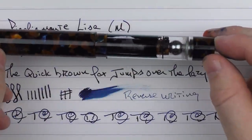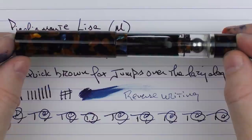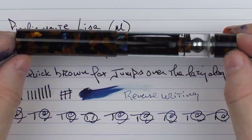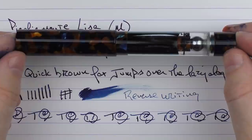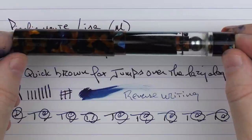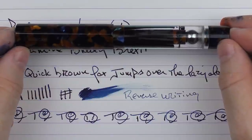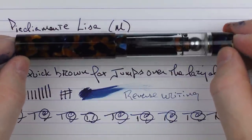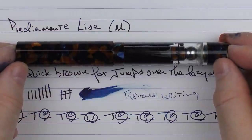Here we have the Pediamonte Lisa. As you could tell from the comparison, this is a pen I would strongly recommend, while the PenBBS 487 would be one I would not. I'll put a link in the notes below — these pens are only available through the Pediamonte website. This particular model retails for around $250 to $275 depending on materials, which for a bespoke pen with a very unique filling system and unique look, I think is a very reasonable price. It's something I feel is worthwhile checking out. Until next time, thanks for watching and I'll talk to you later.